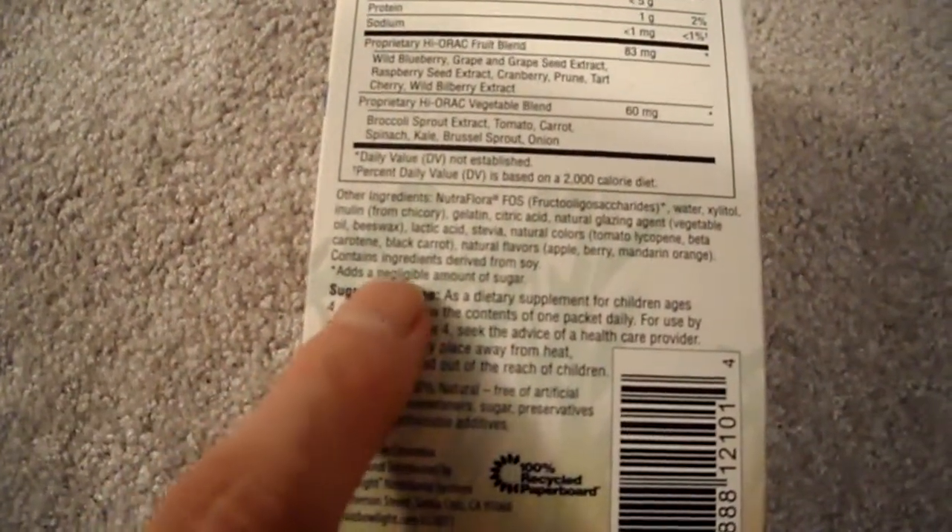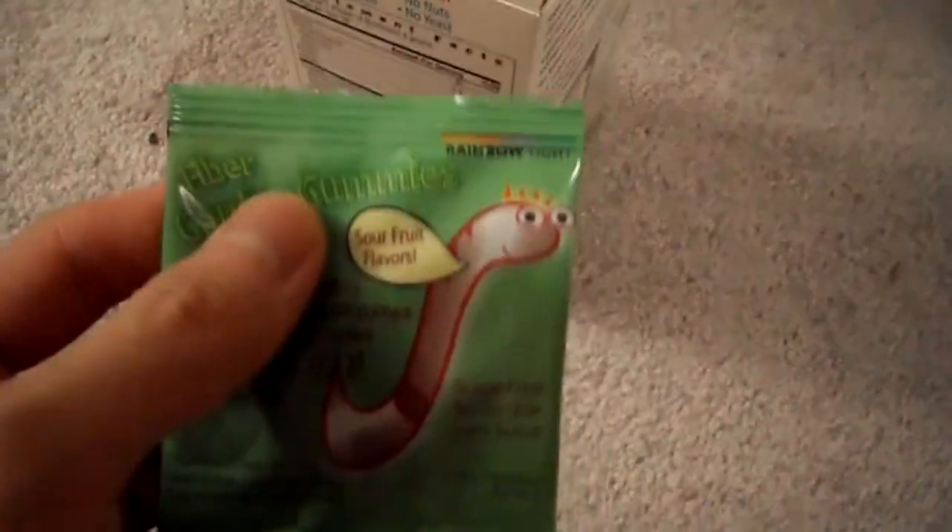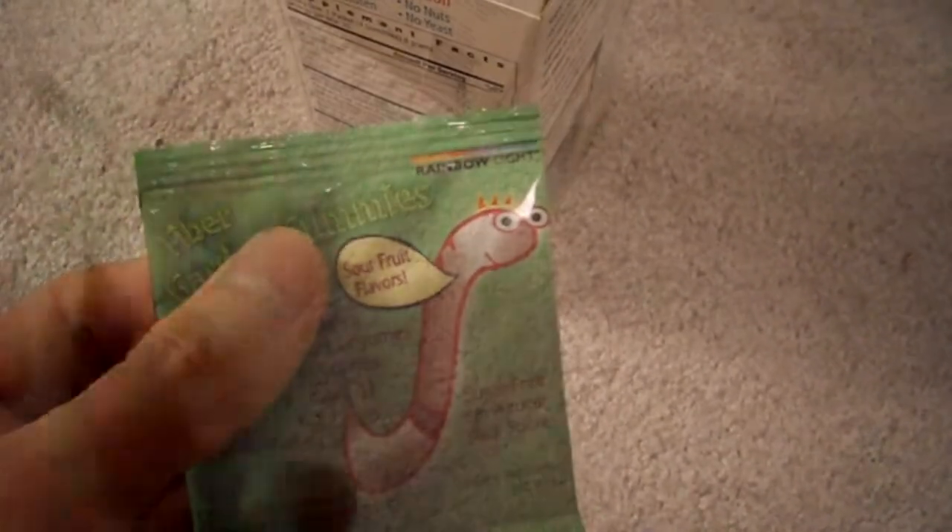It does contain ingredients derived from soy. Let's check this out — opening it up here. The packs are really tiny. Here's a pack, and there's actually quite a bit in the box.